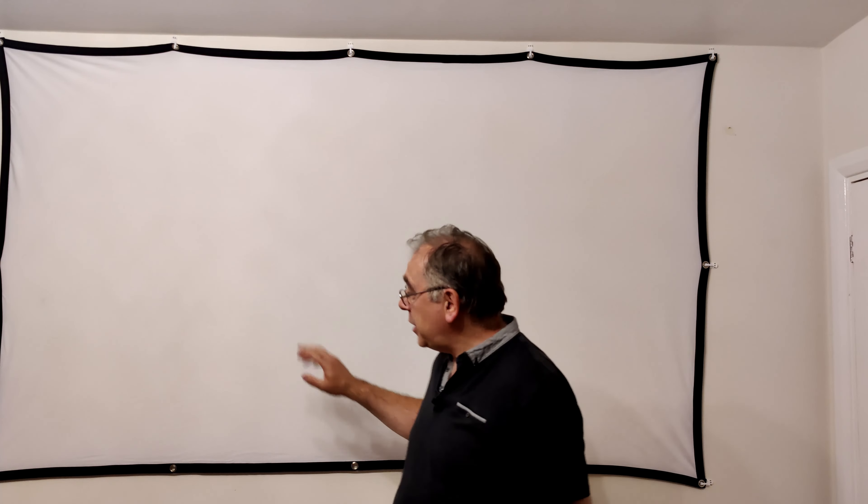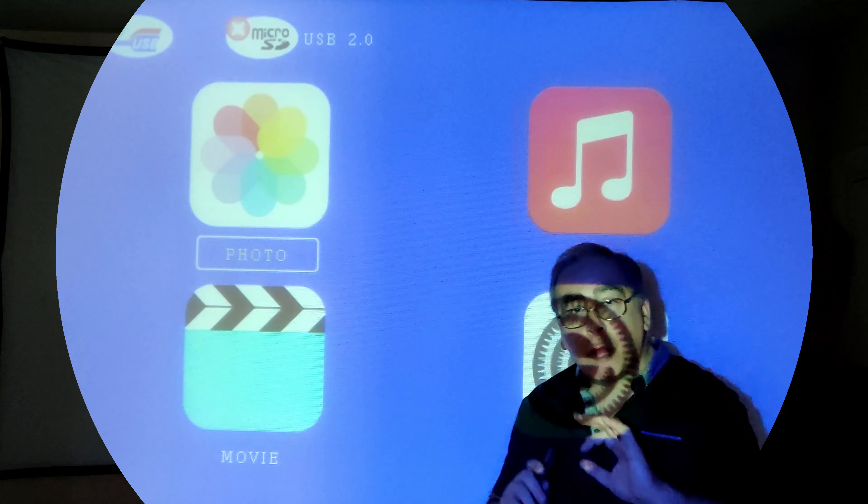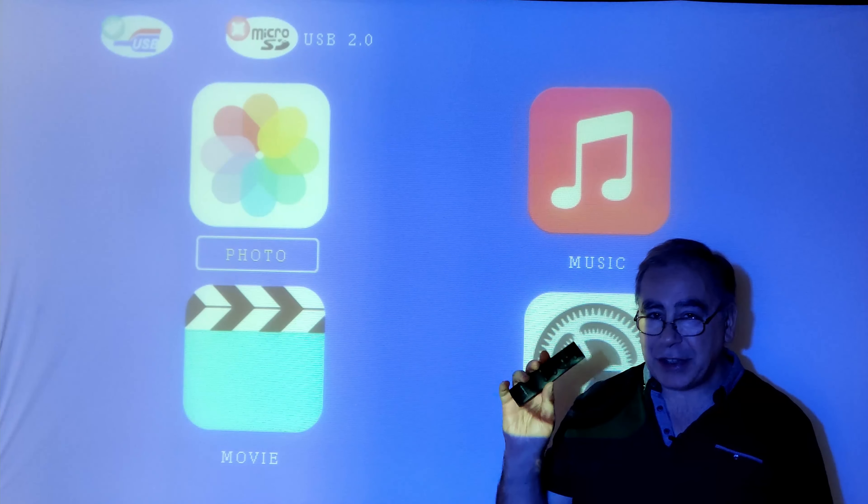Before we get stuck in, I want to quickly talk about the included screen. I've set it up — it's not perfect and it's never going to be perfect unless you put it on an actual frame. If you want straight edges, that's the only way to do it properly. I prefer using a plain wall or a proper projector screen. Even though it's a budget projector, a proper screen would probably be best, but it does the job.